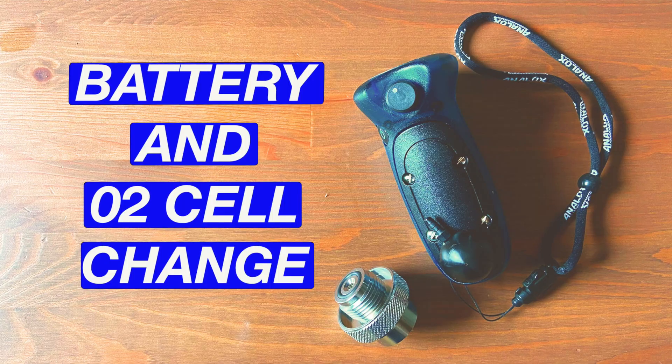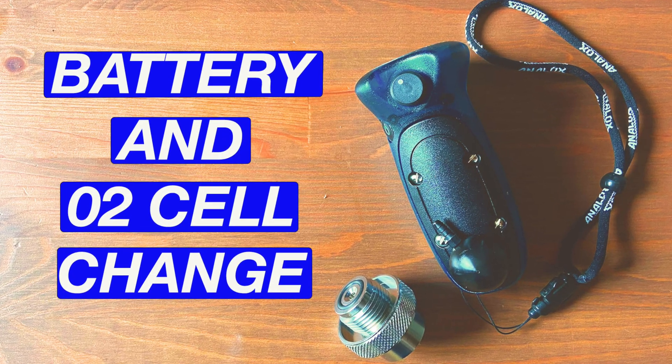Hi, are you a Nitrox diver? You've got yourself an analyzer and you're not sure whether the O2 sensor is out of date or the battery needs to be changed, and you're not really sure how to do it. Watching this video will show you how to do it. I'm Andy Norton Diver, and welcome to another episode in this series of scuba diving tutorials where I'll be showing you how to change the battery and the O2 sensor in your Analox O2 E2 Pro and O2 E2.